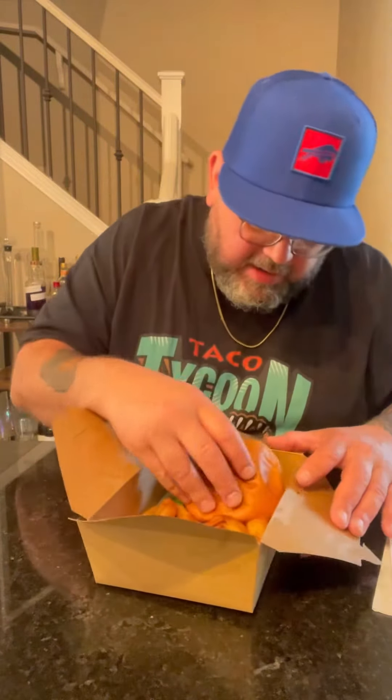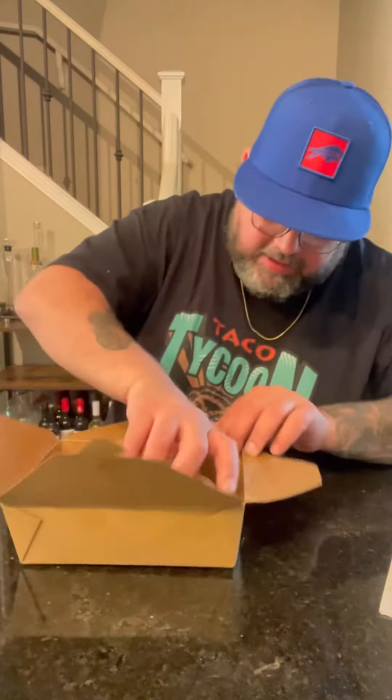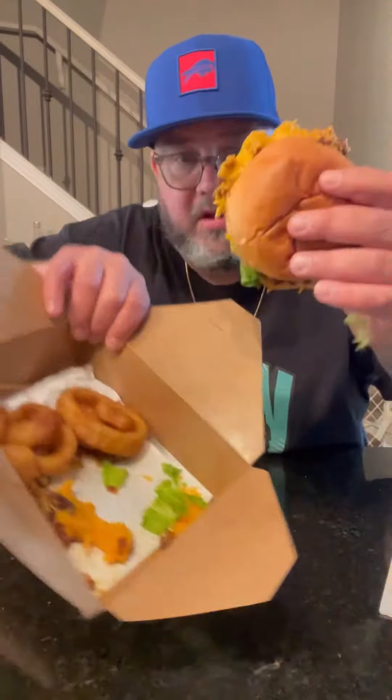It's got a Brioche bun, American cheese, toothpick, lettuce, and yeah, on the beef patty. It is falling and spilling everywhere — it's definitely a Sloppy Joe. There's a bunch of loose stuff on the bottom.